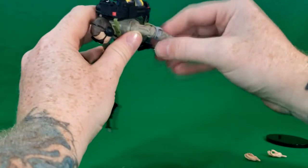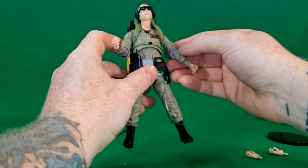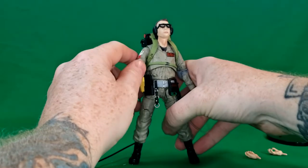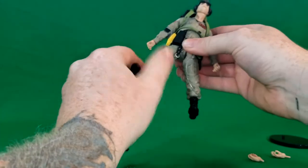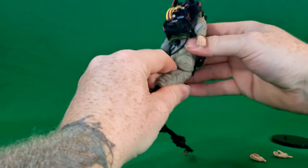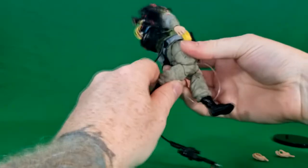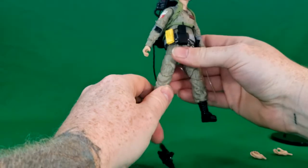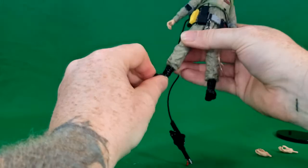I'm not sure why they painted this hinge black and left this one gray — maybe some quality control issues there. You have a thigh swivel. The legs can go up about that far because of the utility belt, and they can go out. You do have a double knee joint — be very careful, it is very tight, and I'm not even going to risk trying that one until I heat it up a little bit. You also have an ankle rocker and tilt.